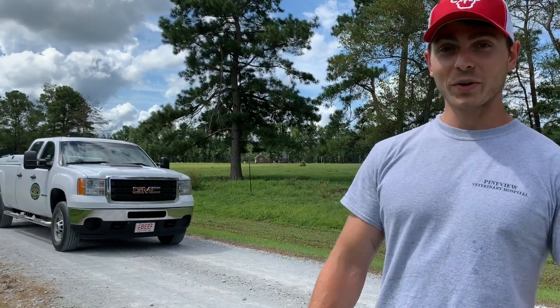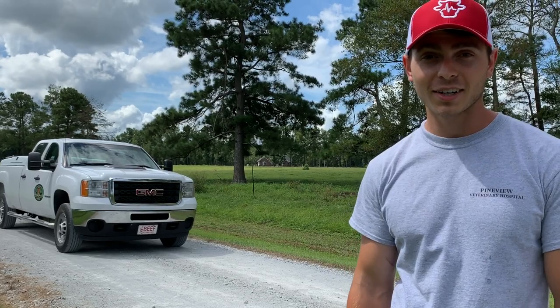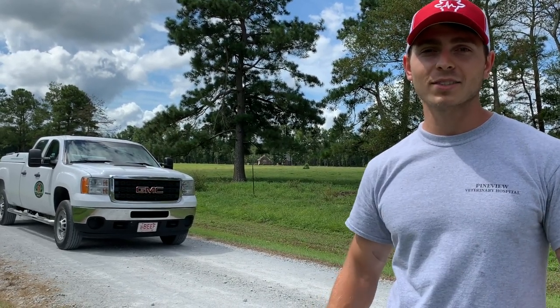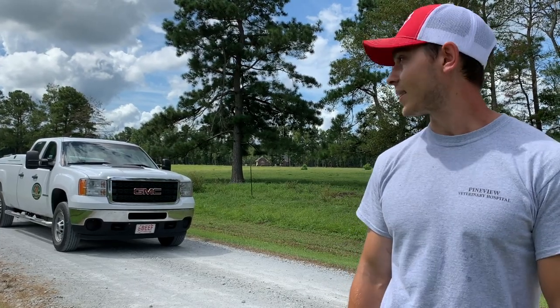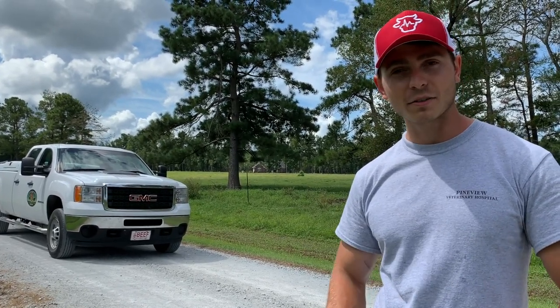Hey everybody, so today we are going to dig deep into my vet truck. I've been out on the road for a couple months now, I've got it all organized the way that I like it, and I think it's time for you guys to see what the inside of a vet box and a vet truck looks like, at least the way that I like it.